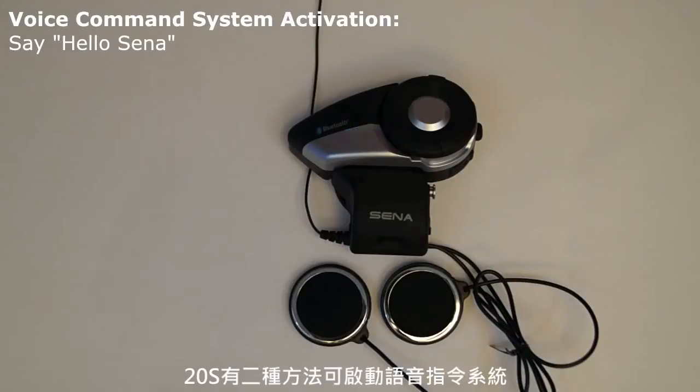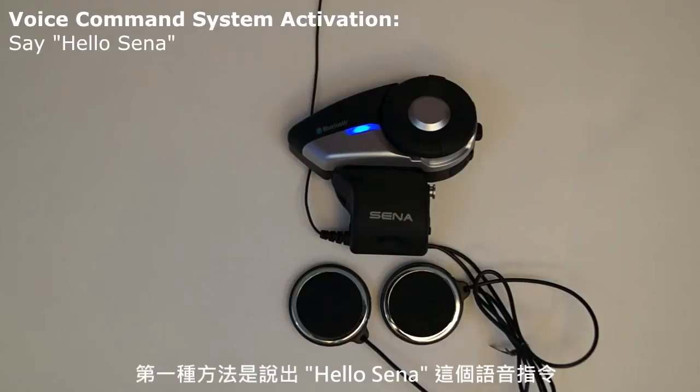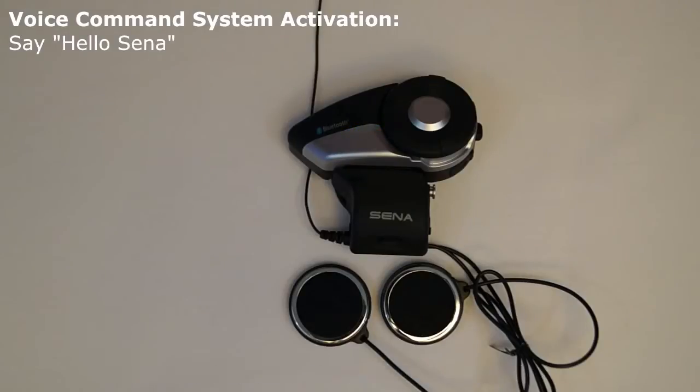The 20S has two methods to activate the voice command system. The first method is to say the voice command, Hello Sena. [Demo: Hello Sena. — Hello, say your command. — Cancel. — Canceled.]